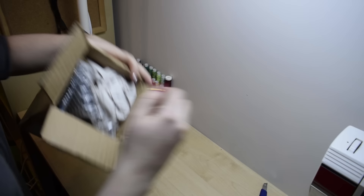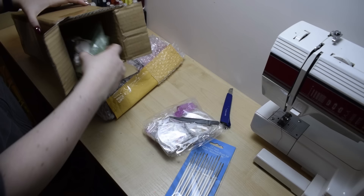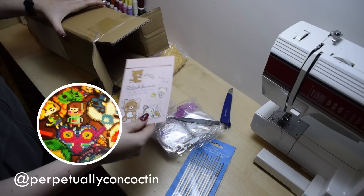We'll begin with a little bit of an unboxing. At the end of 2018, we received two packages with swap dolls, and one of them was for the Steven Universe swap. Our partner, Perpetually Concoctin, sent us an amazing package.